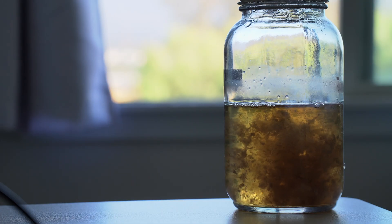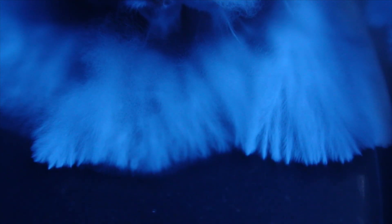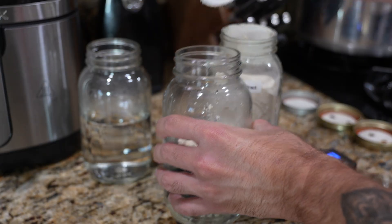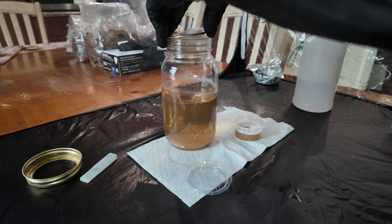Making liquid culture from agar is the cleanest, most reliable method. It cuts contamination risk way down and allows you to choose the healthiest, most aggressive mycelium right off the plate. By the end of this video you're going to feel supremely confident in your ability to inoculate agar, prepare your liquid culture jars, and transfer that inoculated agar over to said jars, creating your own abundance of liquid culture to grow all the mushrooms your heart desires.